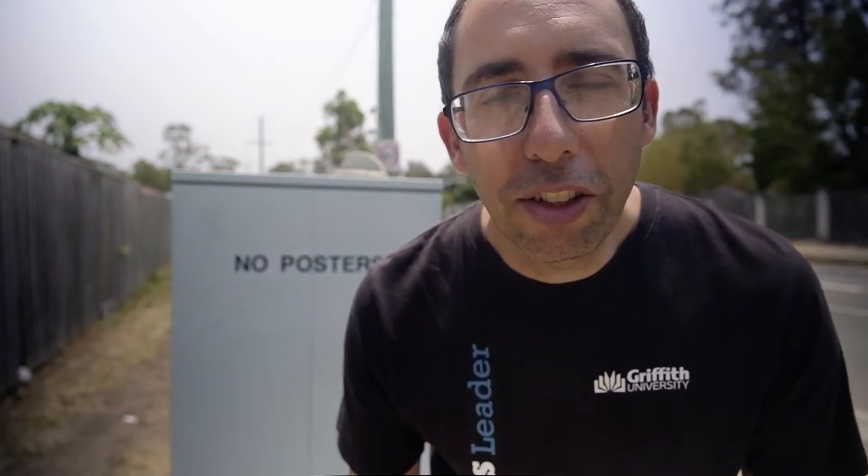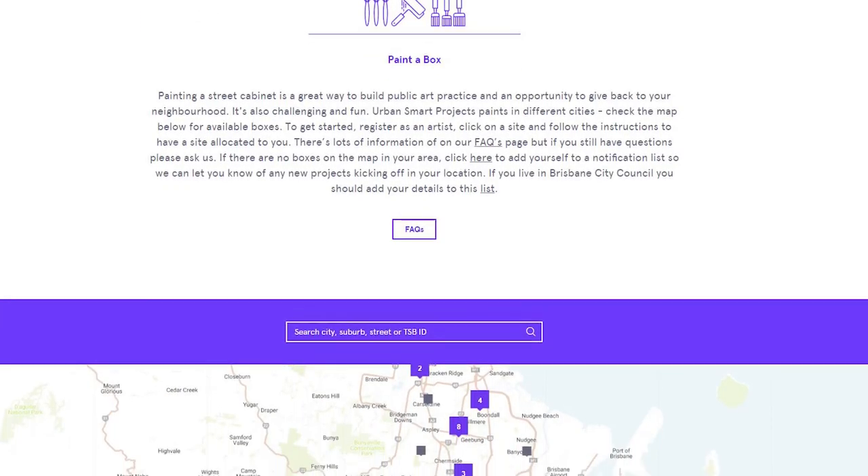So how do you get your own box to paint? You just need to register on the Urban Smart Projects website, which is linked in the description below. Brisbane City Council also holds annual awards to showcase some of the really cool Artforce projects from the year. It's easy to apply and it's free — they provide the paint, everything's there ready for you. So why not give it a go, put in an application, and I look forward to seeing your artworks.